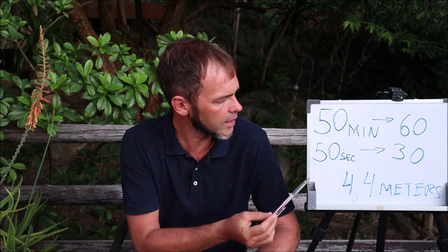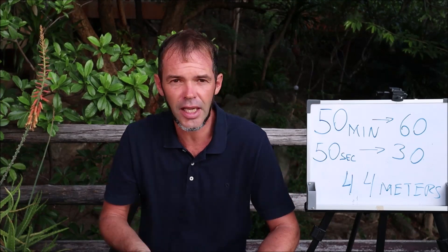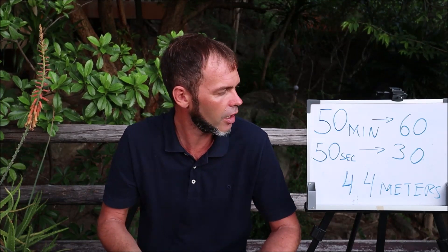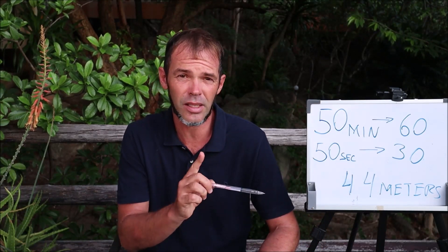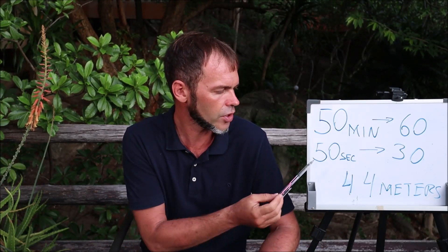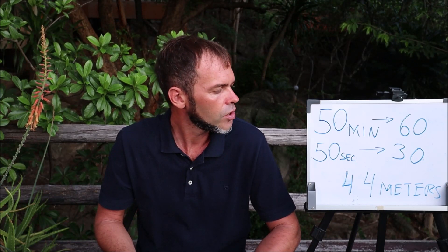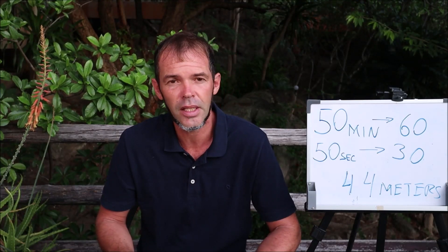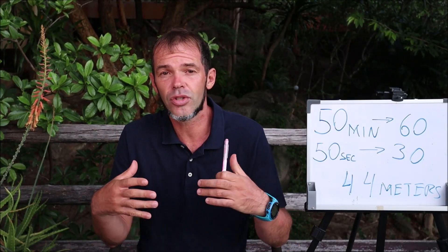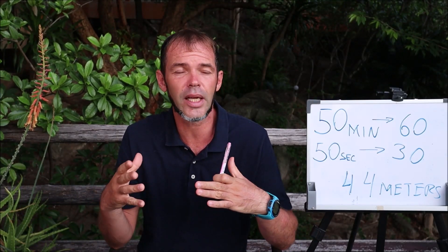At this moment it's a 50-minute session. I do 44 meters and the rest between my 44-meter swims is 50 seconds. This type of training at this moment is relatively easy.